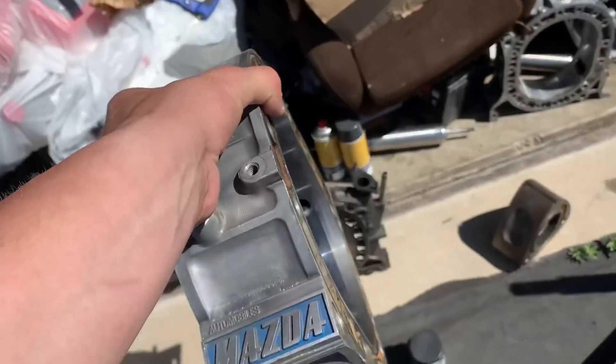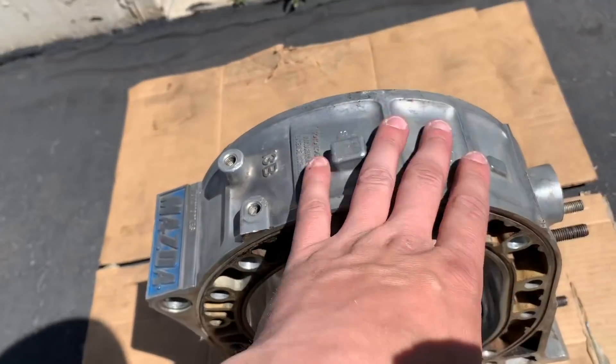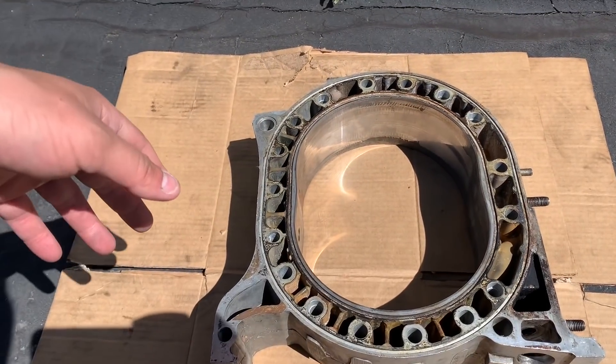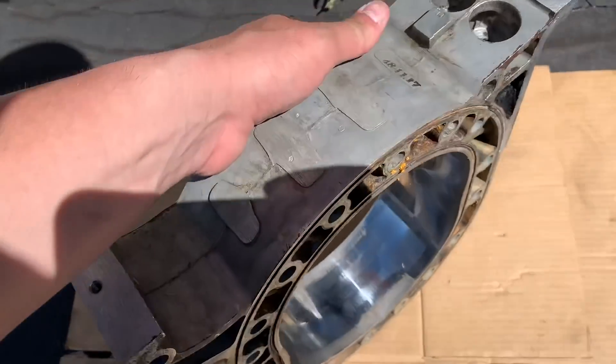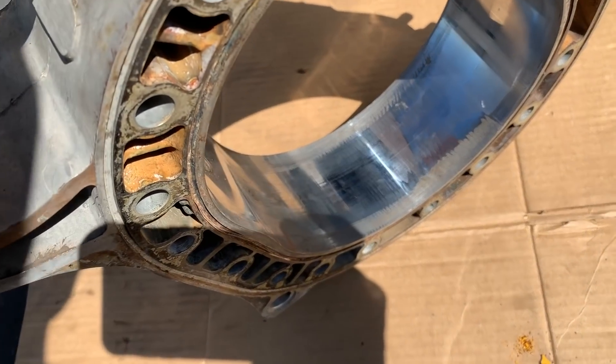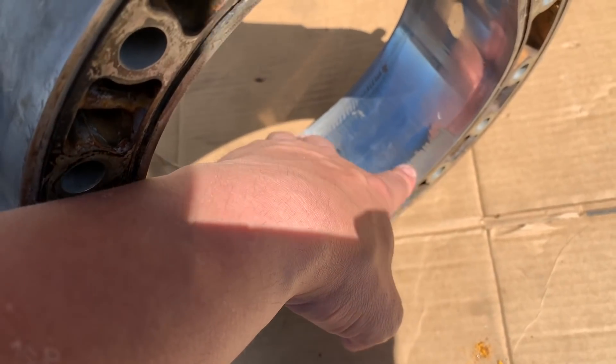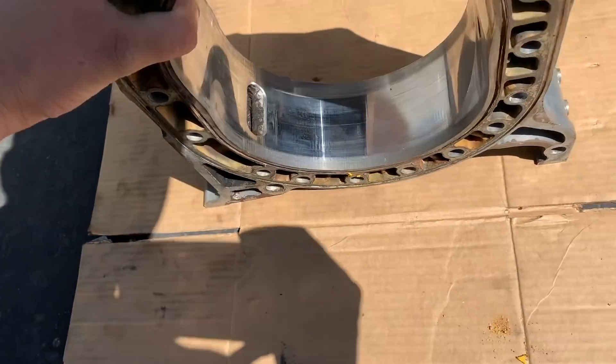The only major concern was the amount of aluminum and chromium in the test results, which indicates housing chrome. Here's a 1974-75 REPU housing — the housing is made of aluminum with a chrome surface. Mine was through the roof, suggesting my housings are chipping. Looking at this housing, there's a lot of chrome missing and exposed aluminum. Chrome chipping on the housing is what that would suggest, and it does make its way back into the oil.